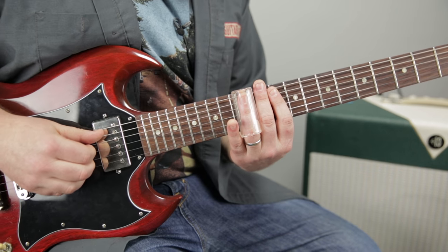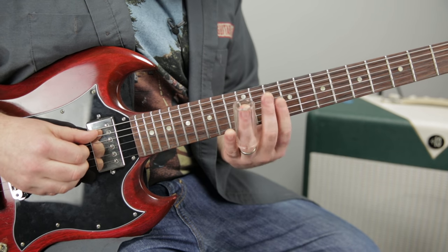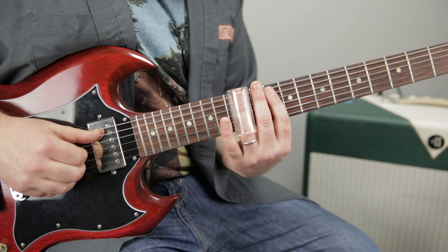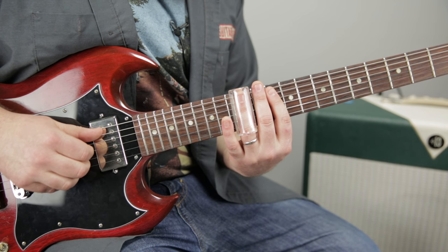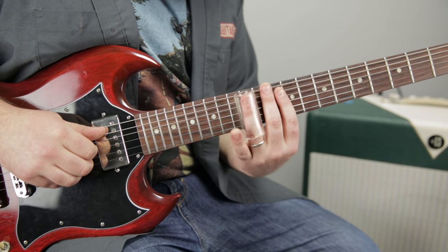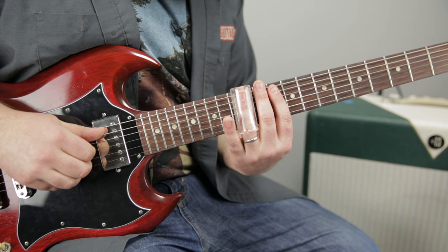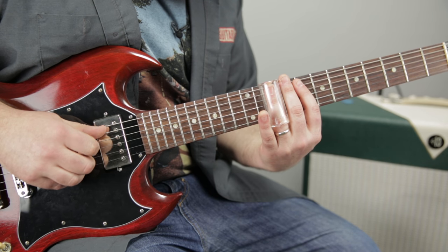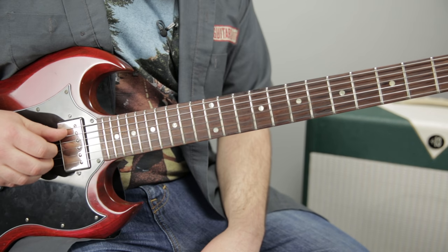We start on the 12th fret of the A string and I'm going to pluck that with my thumb. Then it immediately comes down and mutes it, and then I'm going to pluck the D string with my index — everything else is muted — and I'm going to pluck it on the 12th fret and slide it down to the 10th fret. Notice how as soon as my finger comes down, everything gets muted.